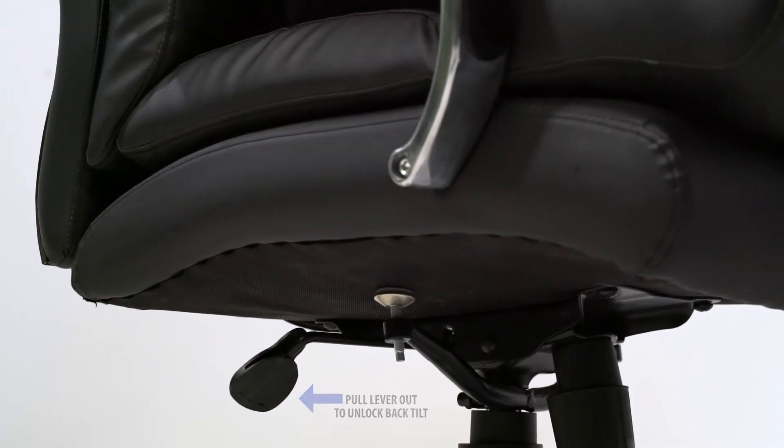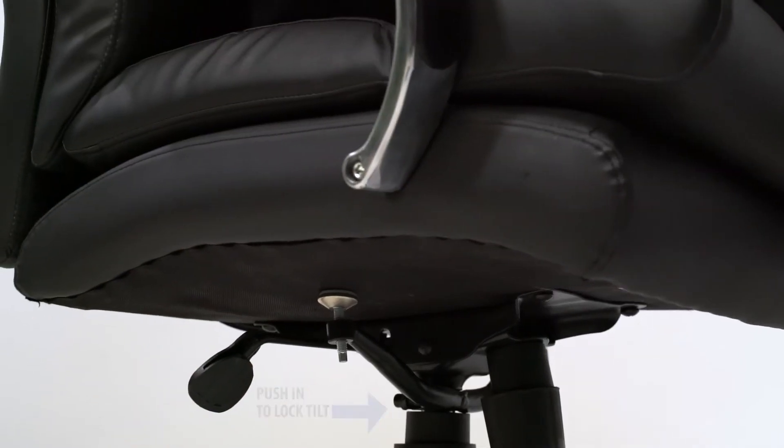The chair comes with a tilt lock feature. Simply pull the handle out to allow the chair to tilt. Push the handle in to lock the chair in the upright position.